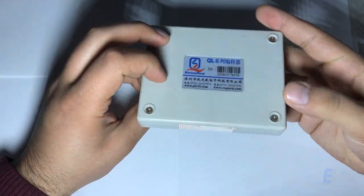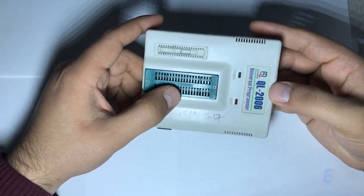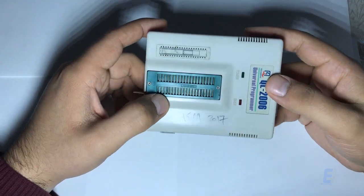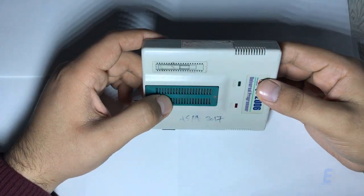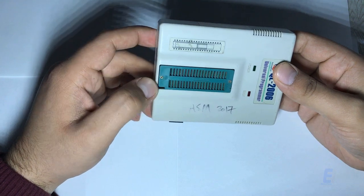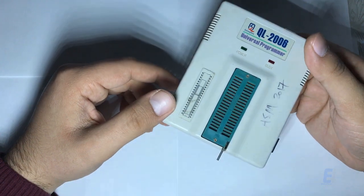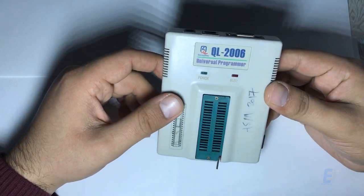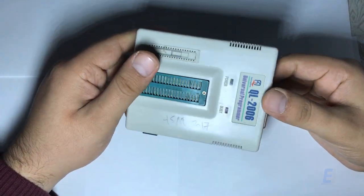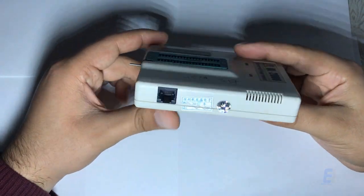Next, I'll show you the software and how to burn your code. If you want to purchase one, you can see the links in the description. It's a very universal programmer and you will need it in your setup. If you are starting out with PIC microcontrollers, don't buy that cheap programmer that only has a PCB — start with this one because it's universal and you won't need to purchase another programmer after this.